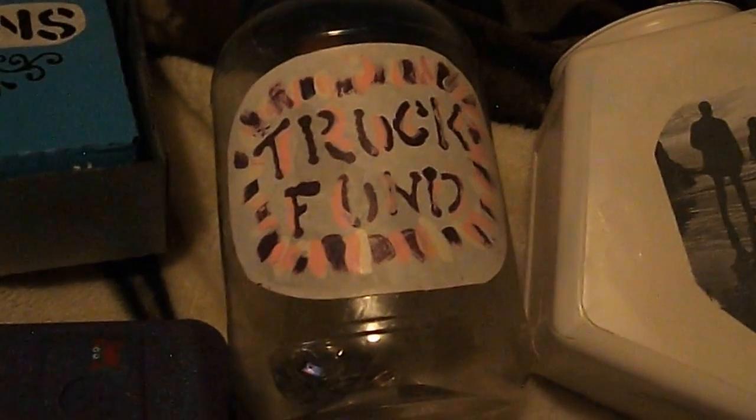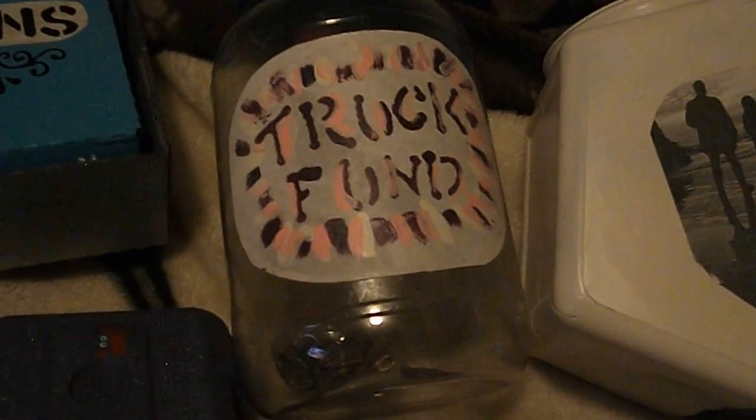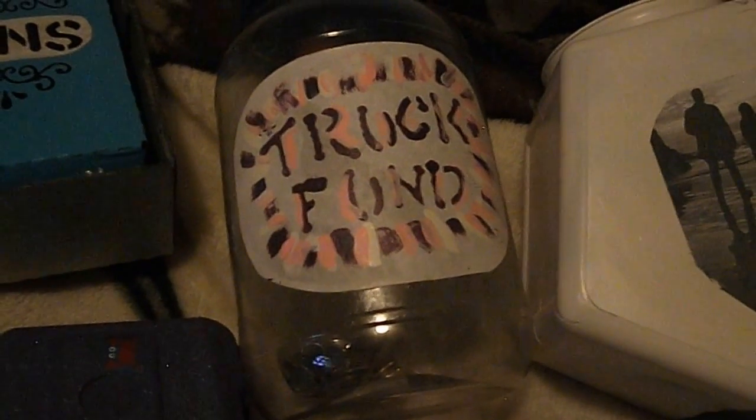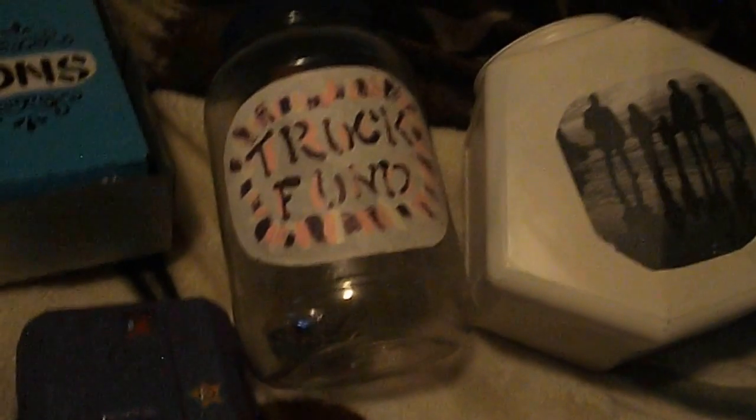There's a container I made for my truck fund — for when I go and do my flea markets and craft sales, and then I'll get a bigger truck.